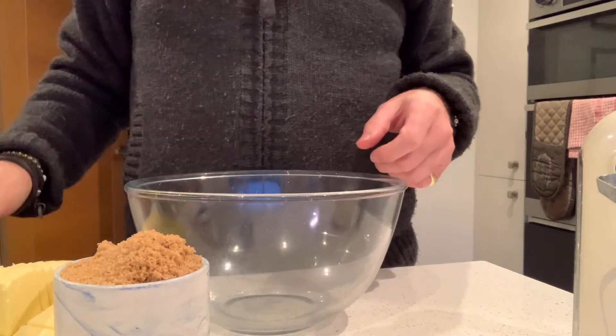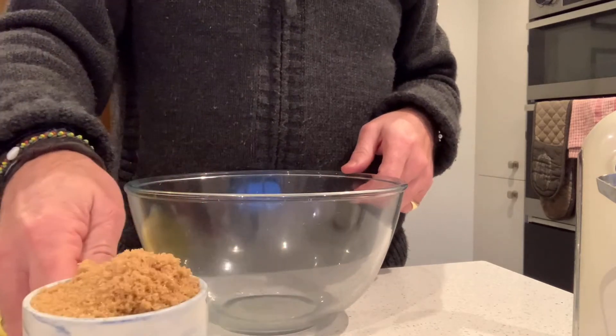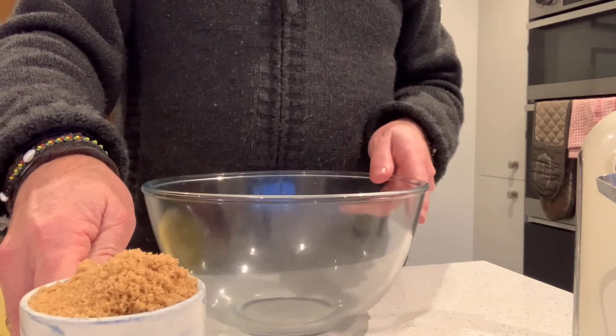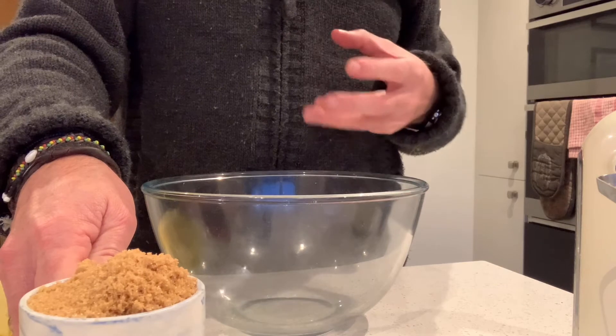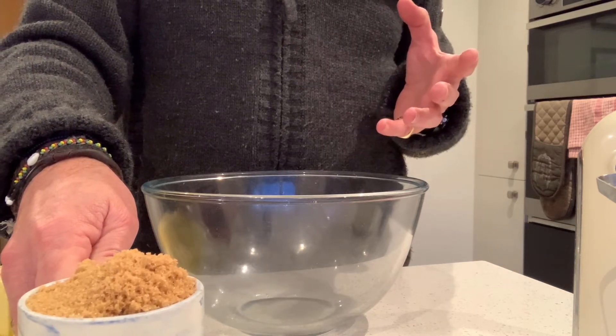You can do it two ways. You can use soft brown sugar to make a brown sugar version, which I prefer, or you can do it with icing sugar if you want a whiter, lighter, sweeter version that you might put on mince pies or on a Christmas pudding.